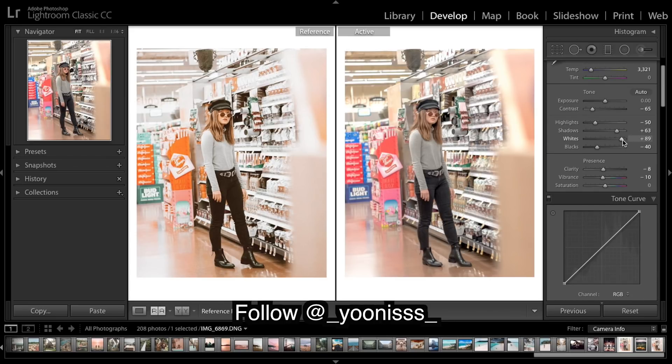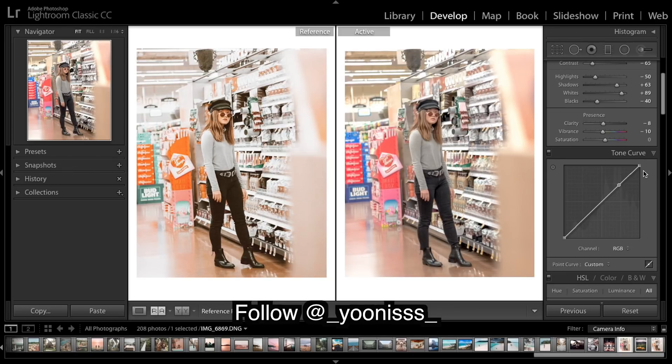Moving on to the tone curve — we really brought up our whites and they're sort of overexposed, but if I come in here and really drop the whites it gives a nice fade to those highlights. It creates a nice roll-off from the highlights to the whites, and you don't get that really exposed look where the whites are just blending in with the background. I'm going to apply a decent fade with the curve.